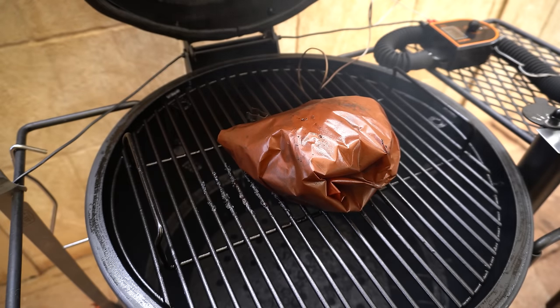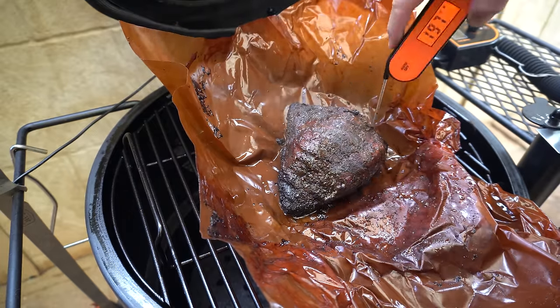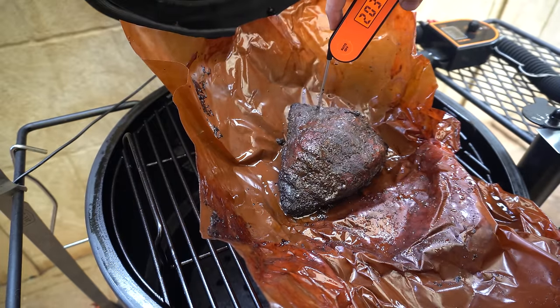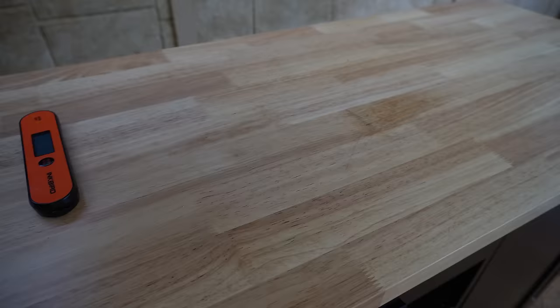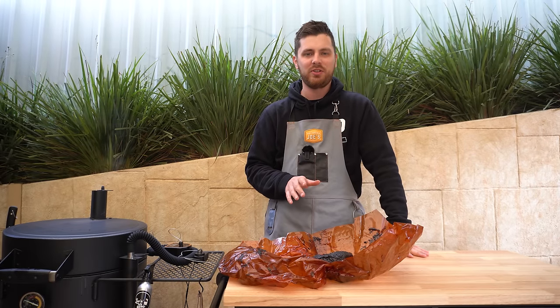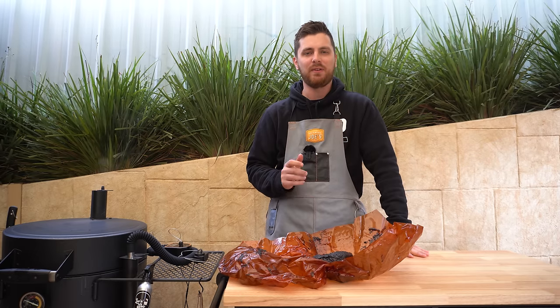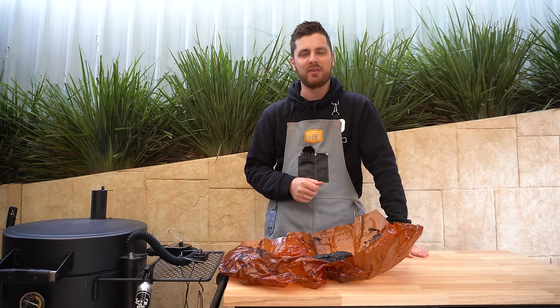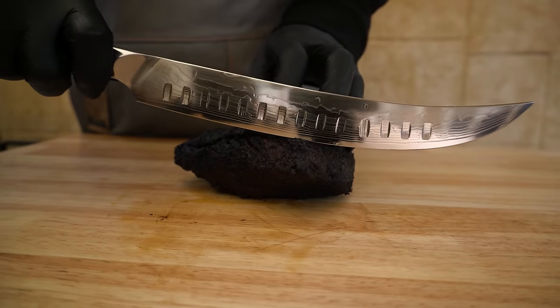It's been another half an hour — that's definitely a lot better. I reckon we can get this out for a rest. I'm going to let it sit and steam off for a few minutes just to stop the cooking process, then wrap it back up and rest it in an esky for a couple of hours until I'm ready to slice and serve. Just remember — always cut against the grain.